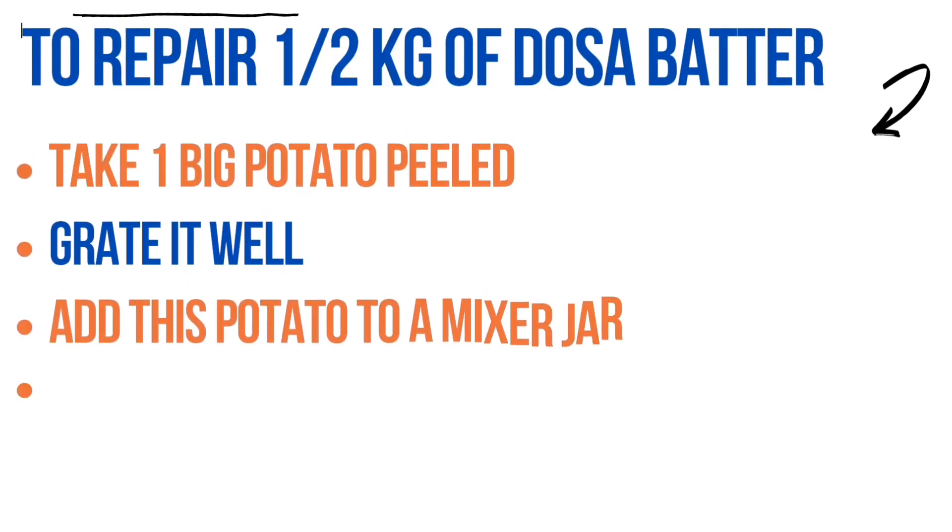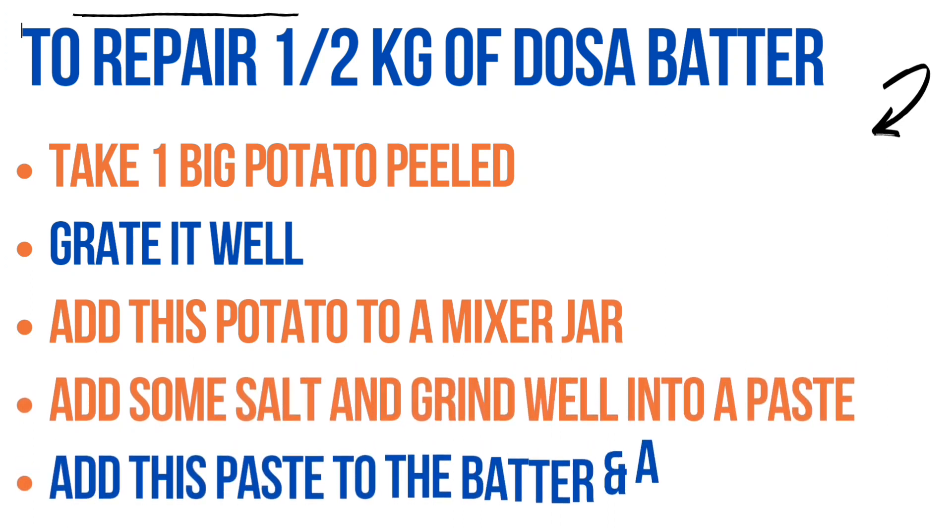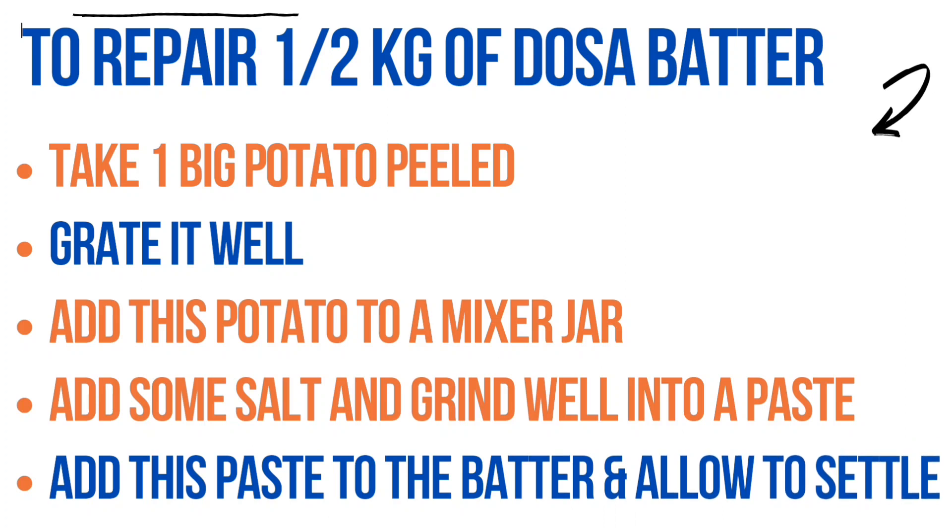Take one big potato, peeled nicely, and grate it. Add this potato to the mixer jar and add a pinch of salt to it. Now run it in the mixer well.